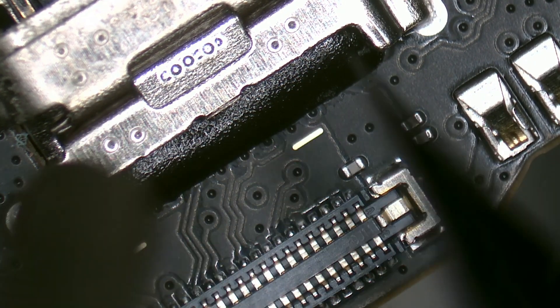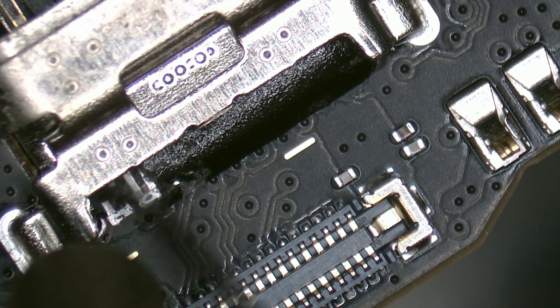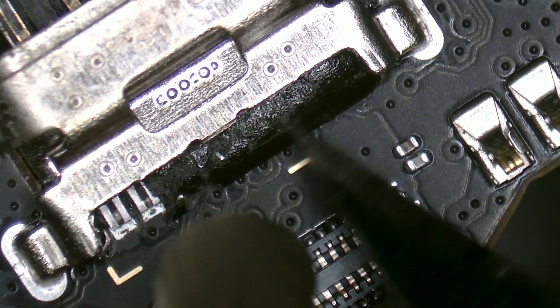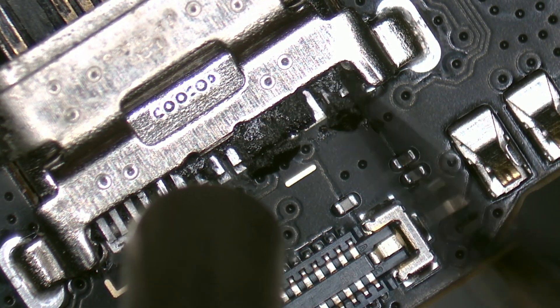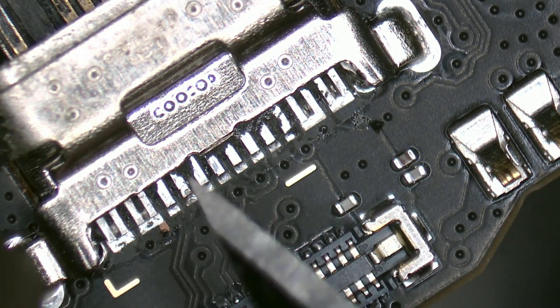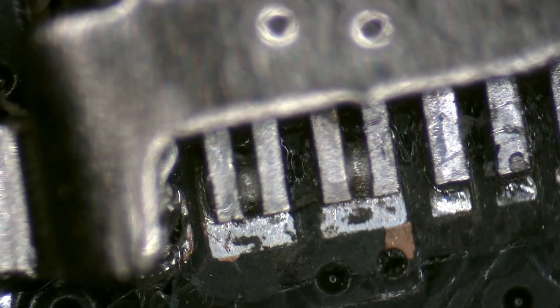This connector is coated with a resin. According to them, it's used to protect the traces from moisture and oxidation. But watch what happens when we remove it with a heat station set at 220 degrees Celsius. Look closely — all the pins have lost their connection to the subboard.